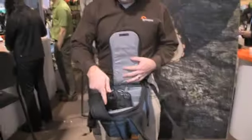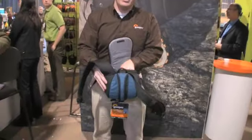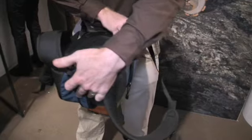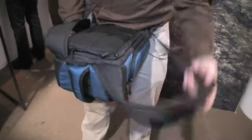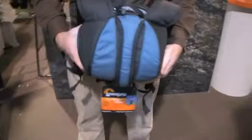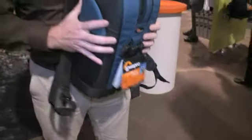One thing the zipper location lets us do is enable a couple of other nice features. It lets you put the bag down on the ground on its back and keep your straps from getting into the dirt. It also prevents anyone from getting their hands into your bag or stealing anything, because it is very close to your body.